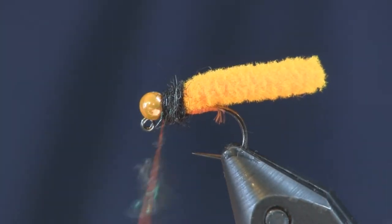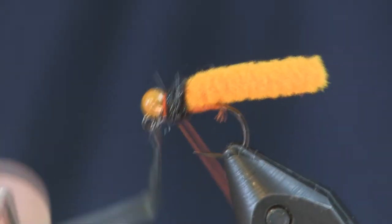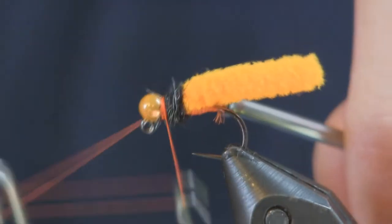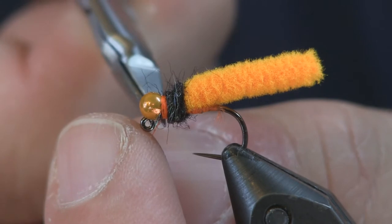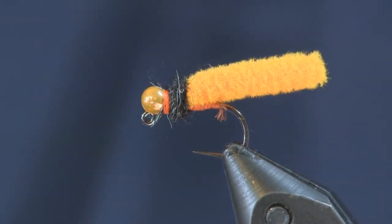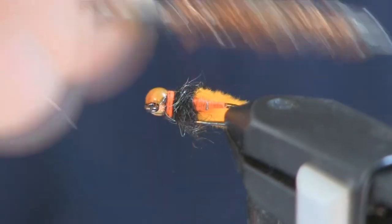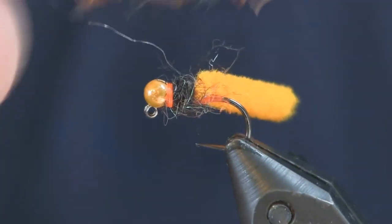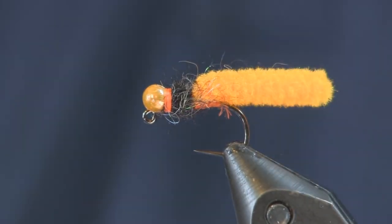Then I'm going to whip finish it — make a nice whip finish collar so you'll have a little bit of extra orange there, then cut it off. Last thing I'm going to do is come in and brush a little bit of the fibers backwards to get them to flow with the fly, just to make it a little bit more buggy. And that's all there is to the mini mop fly.